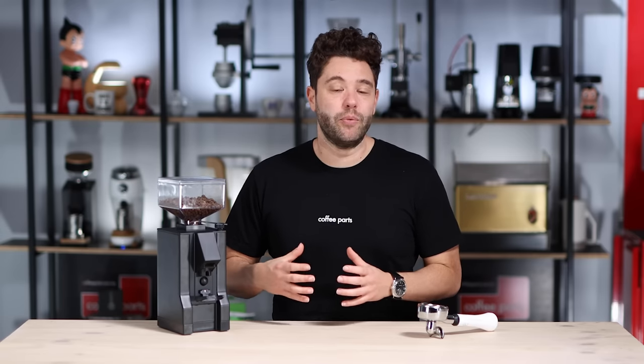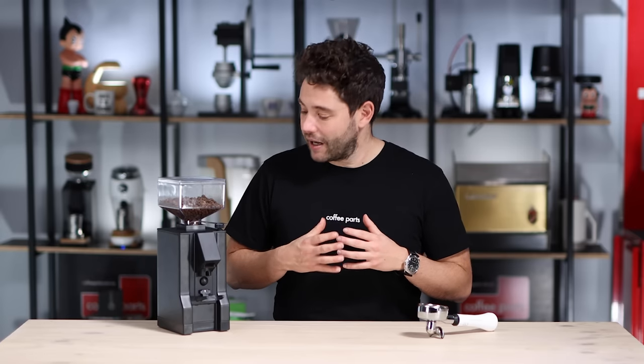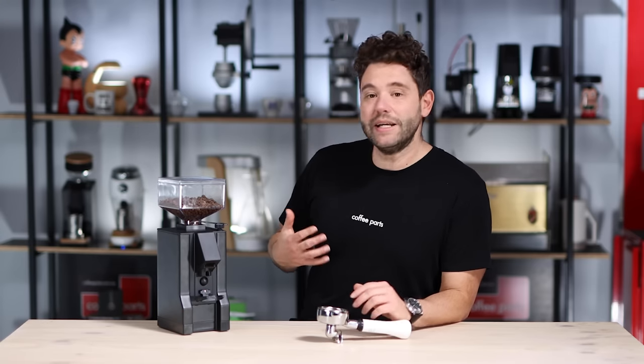Compared to the bigger ones that have a screen and grind based on time, which is a little bit more practical and consistent. But in saying that, the grind output is great. It is a bit loud compared to the other grinders in the Eureka range, which have really worked on being as quiet as possible, but compared to other grinders at this price point it is on par.